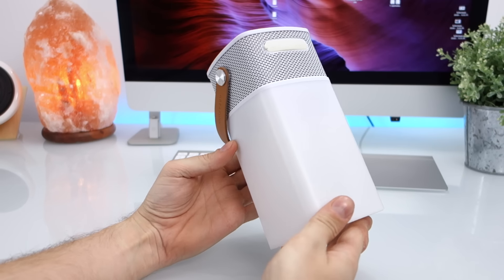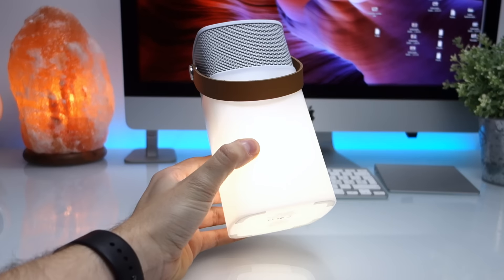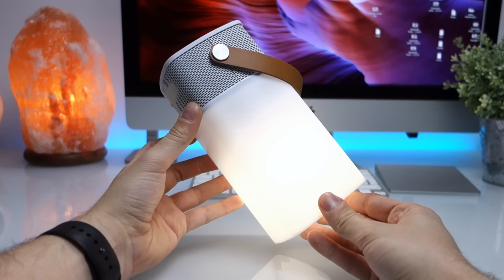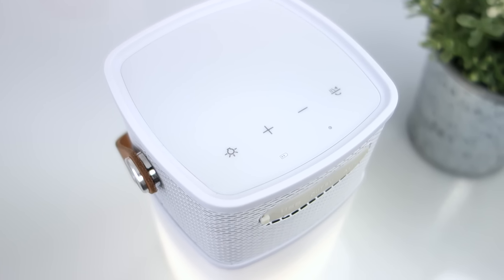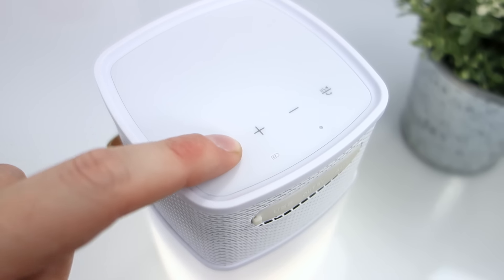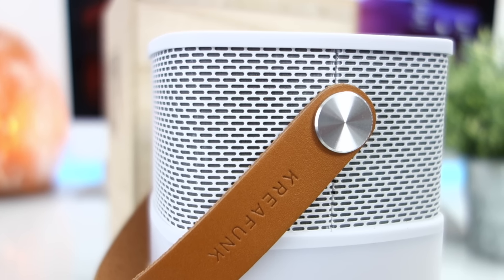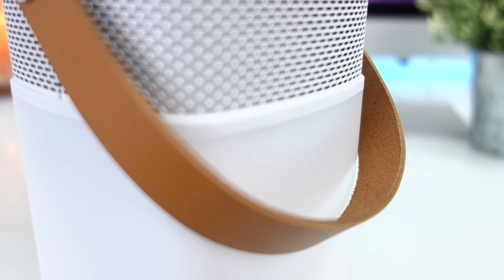Il segno, la scelta dei materiali e dei colori ammicca costantemente alla progettualità nordica. Il corpo principale è realizzato in materiale plastico, leggero e resistente per un uso all'aperto. Una gomma soft touch riveste tutta la superficie superiore e rende morbidamente accessibili i tasti di controllo. Gli snodi sono in acciaio e la raffinata maniglietta in pelle per appenderlo completano il panorama di qualità e selezione.